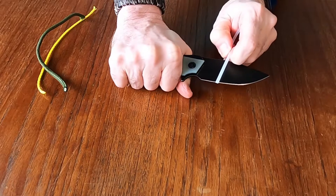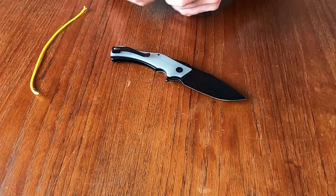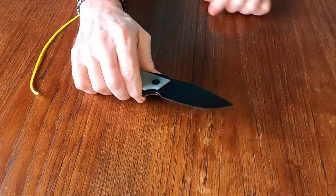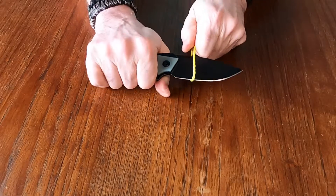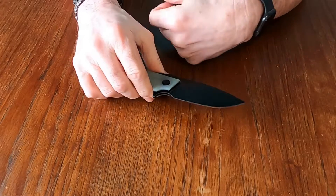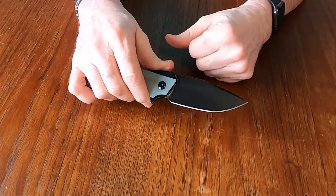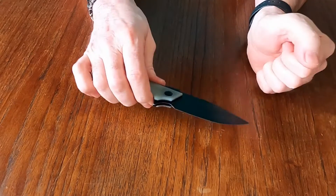It was a big blade — I need a bigger zip tie. But it goes through it pretty darn easy, considering I didn't have much to grip the zip tie with. And going through the pretend paracord — quite easy. And the nylon cord — it goes through all that pretty easy. The nice thing is, even though this blade angles up a little bit, it's flat enough that those things didn't ride up the blade. So that's a plus.